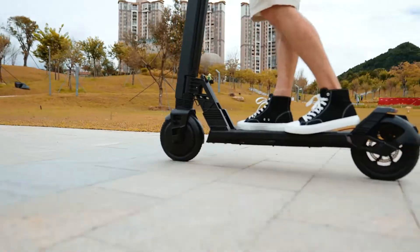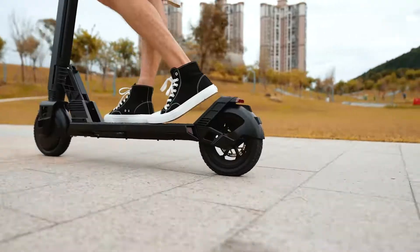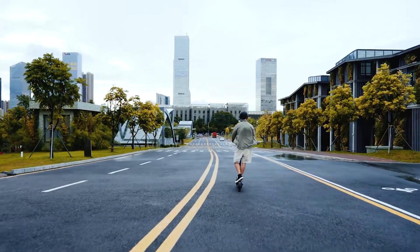Having an e-scooter running out of battery in the middle of your journey is probably the scariest thing you could ever imagine about an e-scooter. So knowing your e-scooter battery and how to make it last longer is quite necessary.